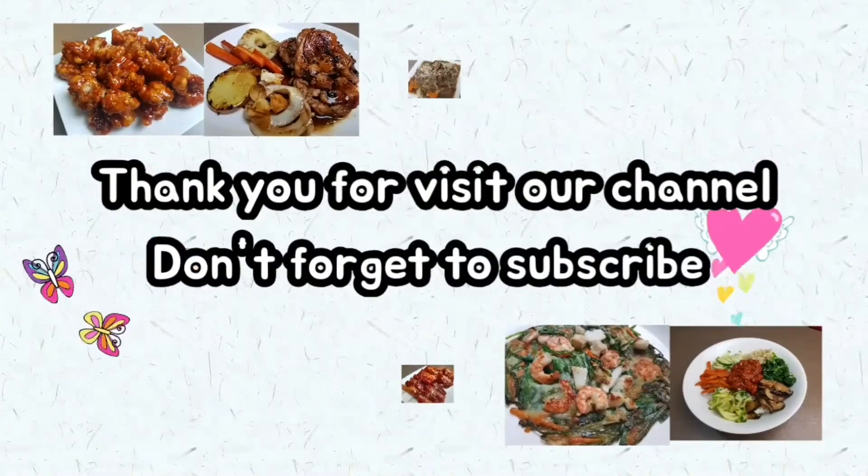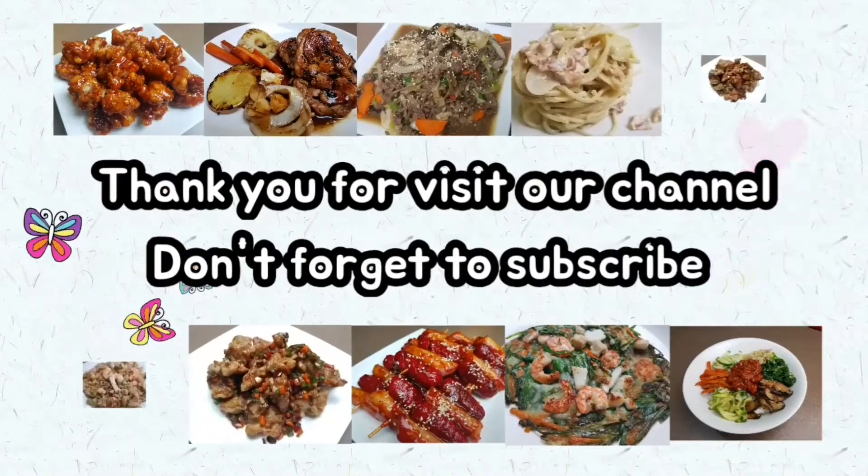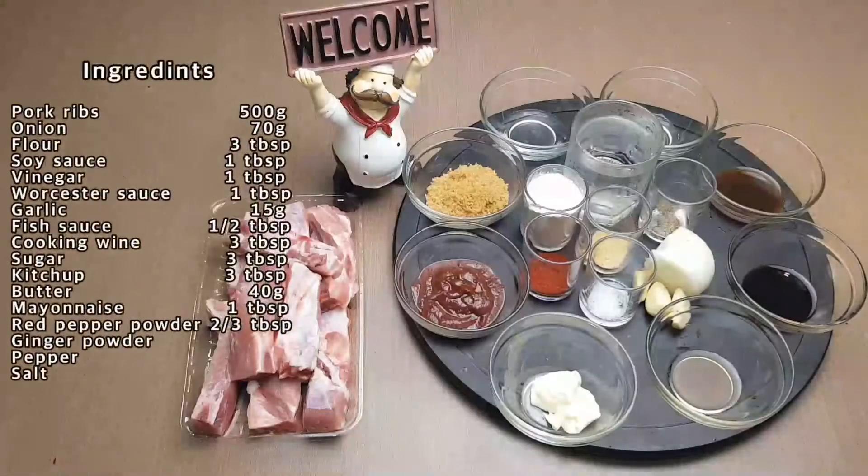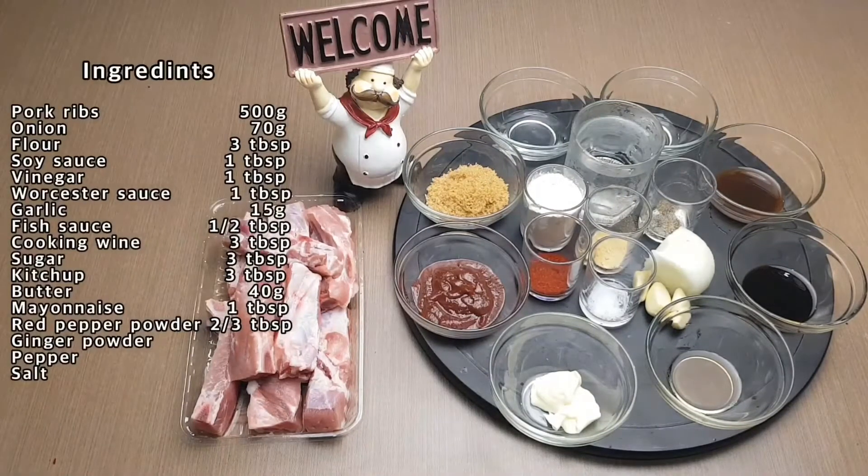Welcome to our channel, thank you for visiting and please don't forget to subscribe. Today we're going to make a Korean style pork rib recipe. All you have to do is gather all these ingredients.